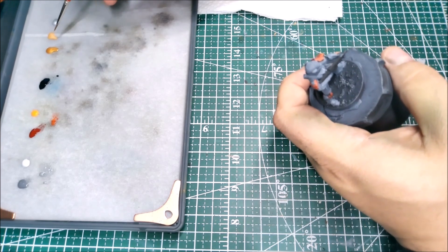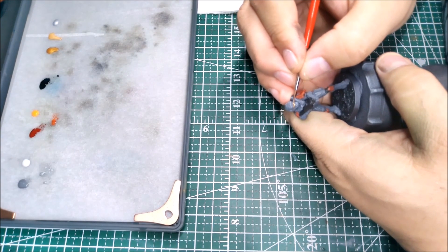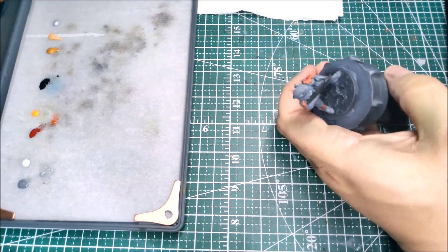That done, I'm going to take my light gold here and just get a dab in on the visor to brighten it up — just in the upper portion of the visor to show a little bit of a reflection.